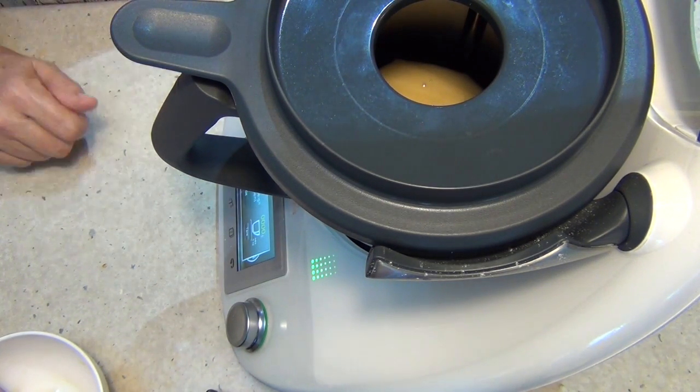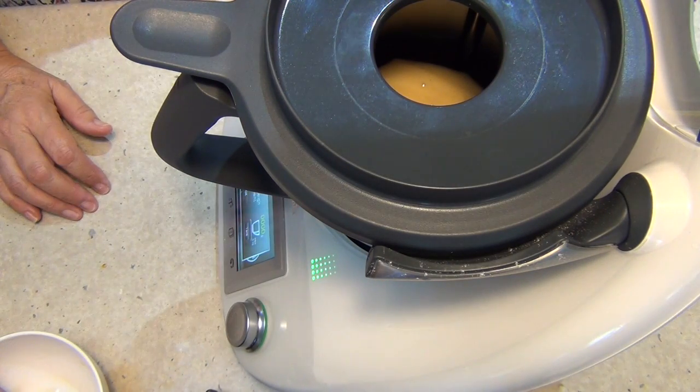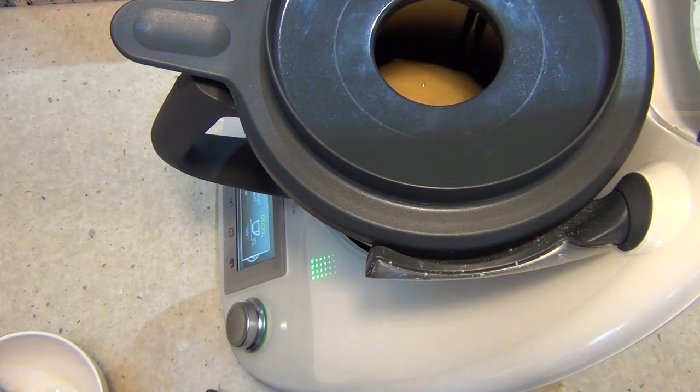So we're going to mix this until it's well combined. You don't have to heat it, you don't have to whizz it up or anything like that. Once it's just well combined, we're going to put it into a jar and place it in a cool dry place.